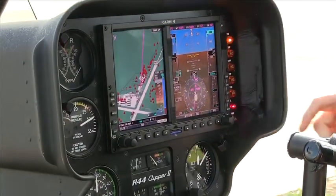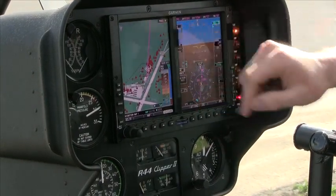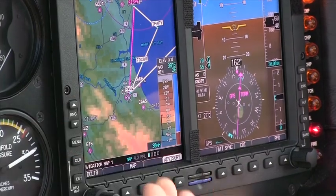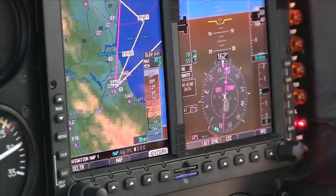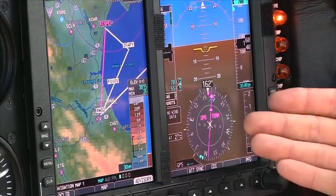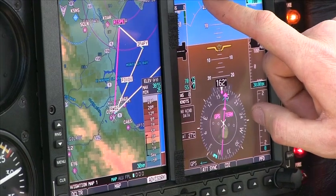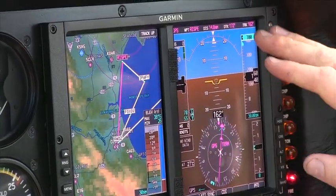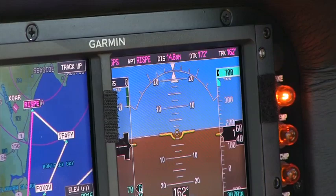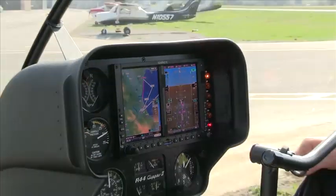As we come up here to the G500, you can see on the moving map page we have our magenta line showing us our actual flight plan. We can scroll out and see a little bit more of it, showing us everything we're planning on doing, as well as our missed approach. You can also see on the primary display that we now have our CDI needle lined up — we have GPS, waypoint RISP, distance is 14.8 nautical miles, and we have a desired track and an actual track heading towards that waypoint.